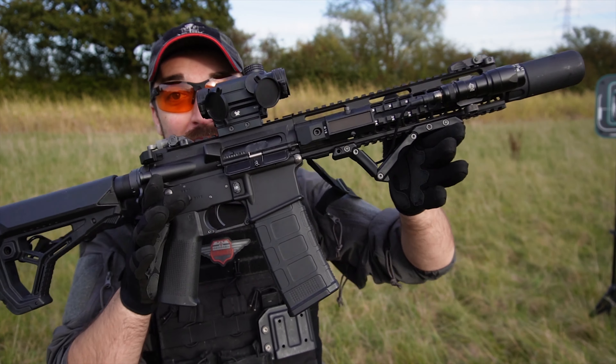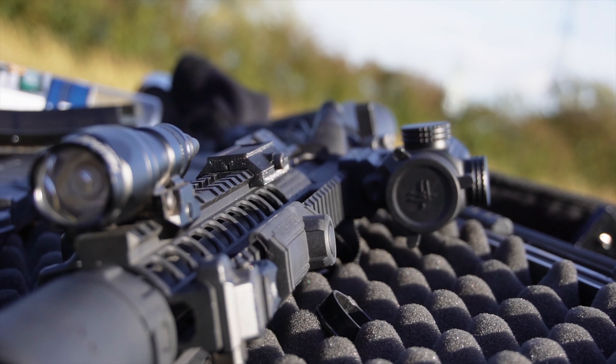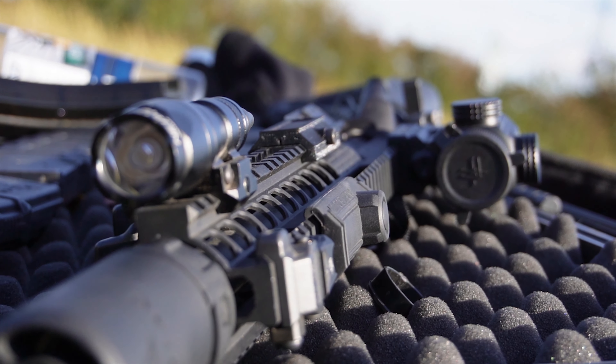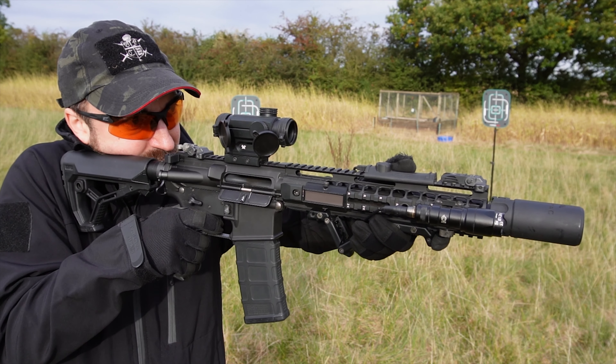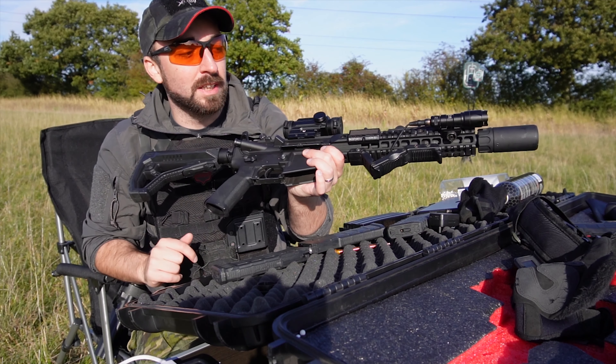We are using the Attack Sense targets and we are going to do some drills to work on our accuracy using the Tokyo Marui MWS or CQBR Block 1. They're both run on the same ZET system, which is the trigger and bolt catch system that they run in this.